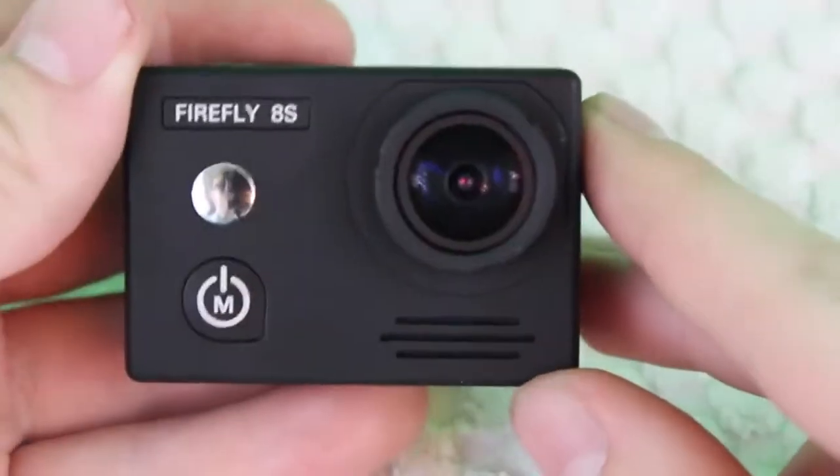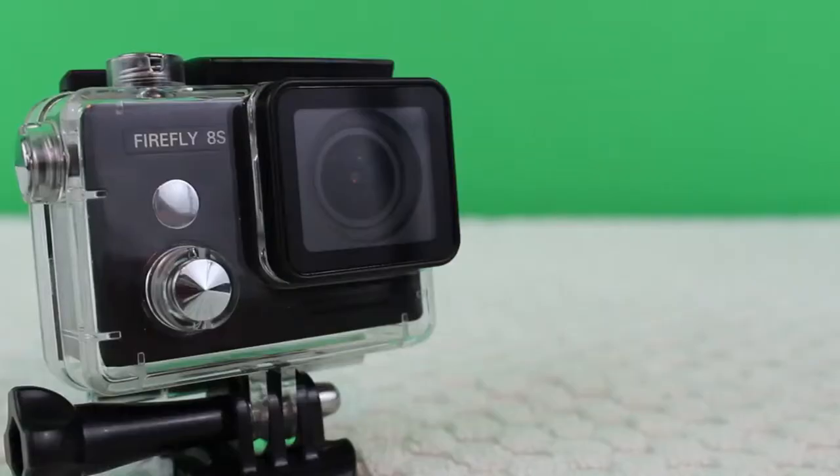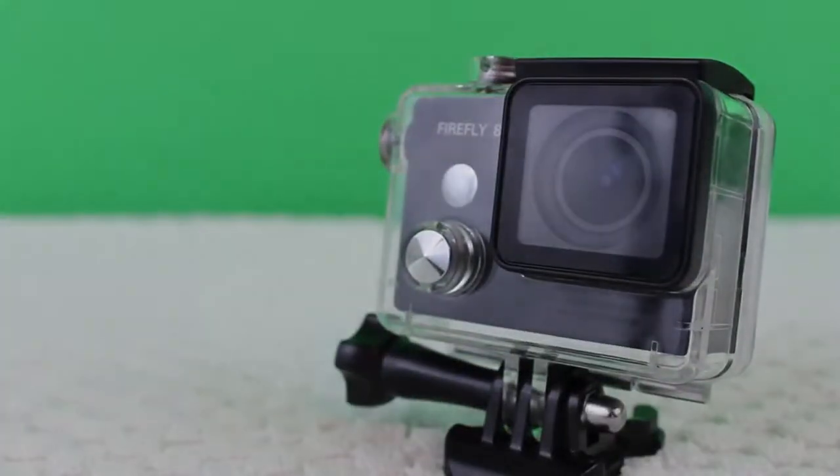What is going on guys, today we're gonna be doing a 4K video test and an audio test of the Firefly 8s action camera. To start this off, I'm just gonna play a quick little clip to show you what the audio on the camera sounds like, and then after that I'm gonna play video with music in the background.